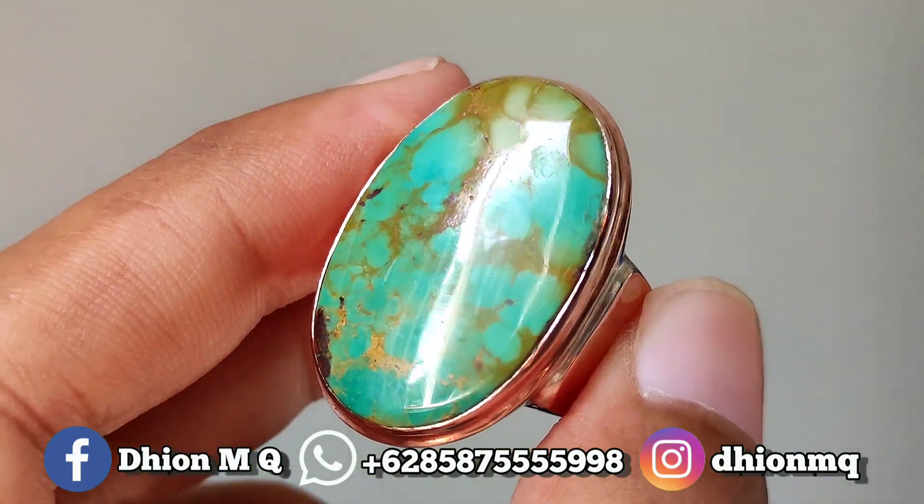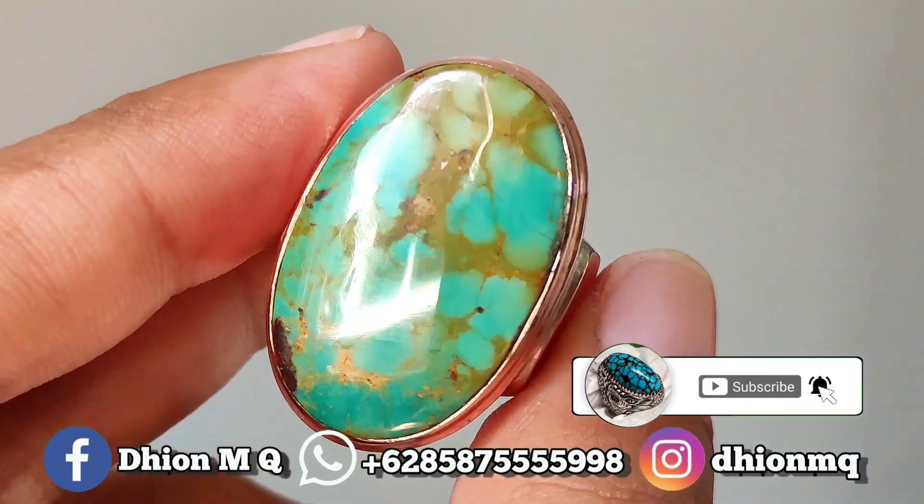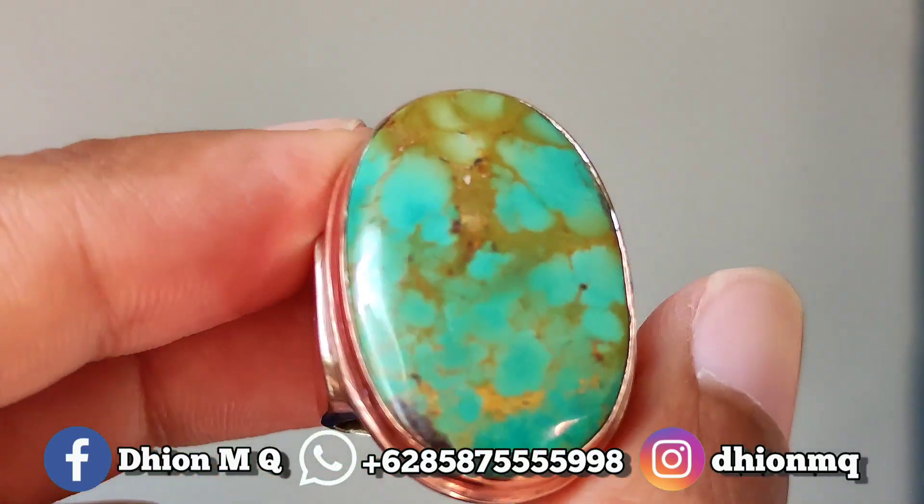Assalamu'alaikum warahmatullahi wabarakatuh, kembali lagi di channel saya, Dion M.G. Untuk kesempatan video kali ini,